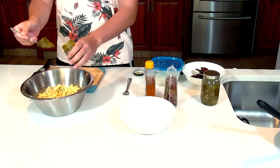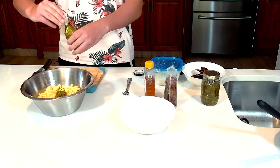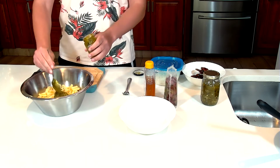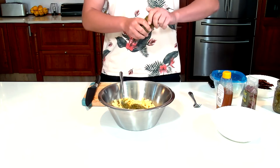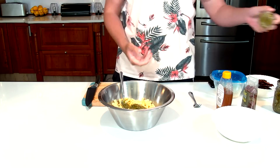Next I'm going to add in our basil pesto. Basil pesto is really easy to make. What goes in it is just some cheese, some basil, some cashew nuts, some garlic — and you just blitz it all together with a little bit of oil. It's really simple to make.